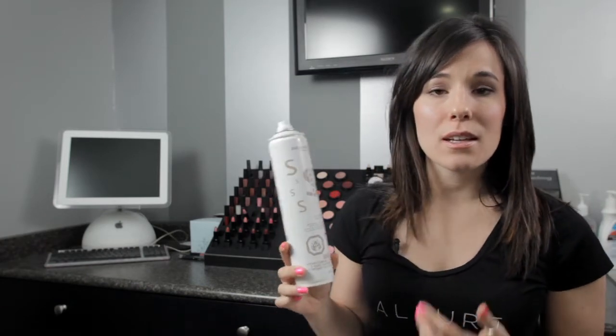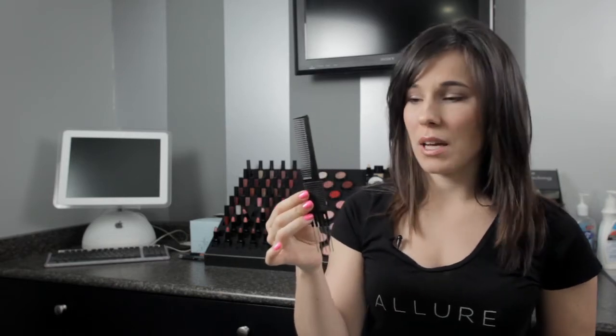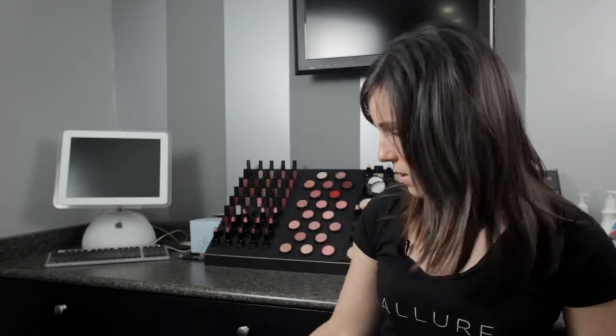It's a really simple look and it's very, very classy as well. So to achieve this look you're going to need a couple things: hairspray being one of them, a teasing comb — you don't need a teasing comb, but if you have any comb that'll work as well — and you need some large bobby pins.